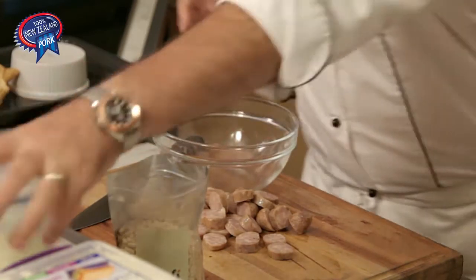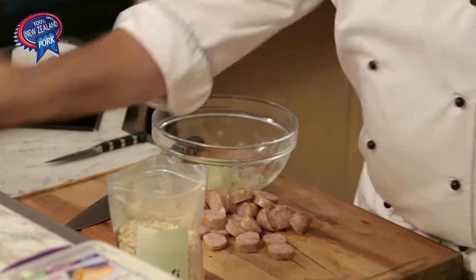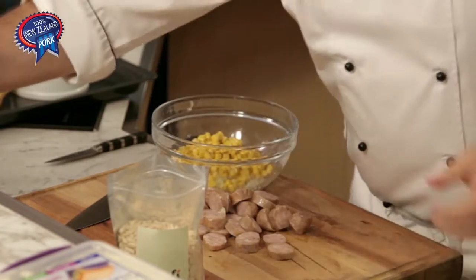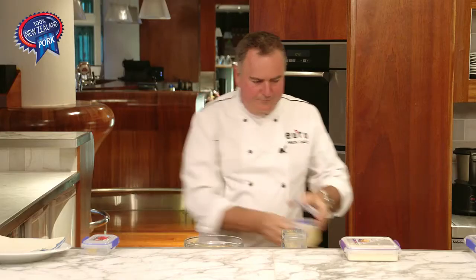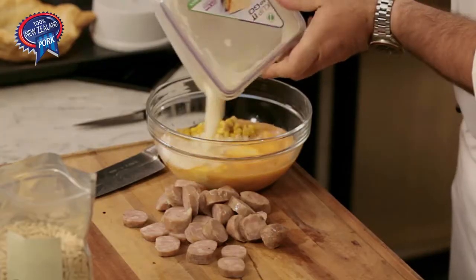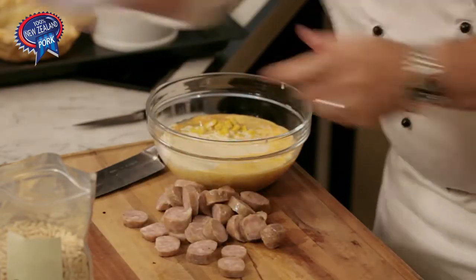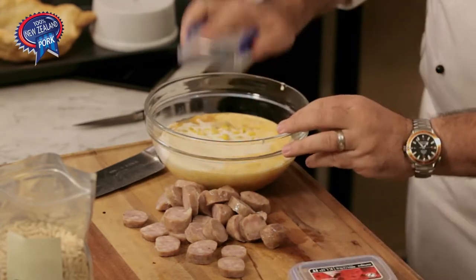Next, take a bowl. Add some chopped onions, some sweet corn, and some eggs which I've just whisked up with a fork. A little bit of cream — so we're richening it up. And of course just a little bit of garlic; I've got one garlic clove just minced up there.